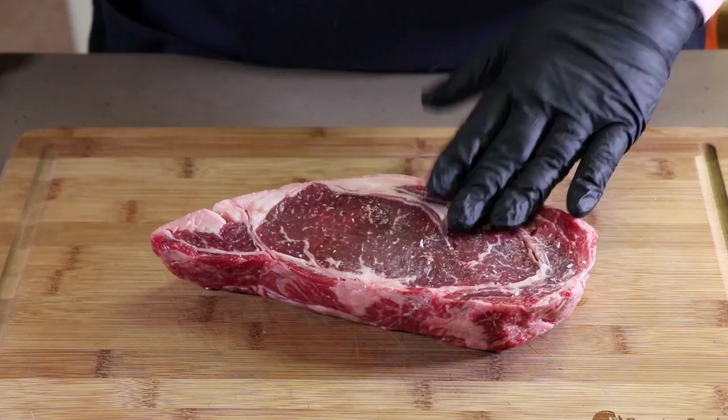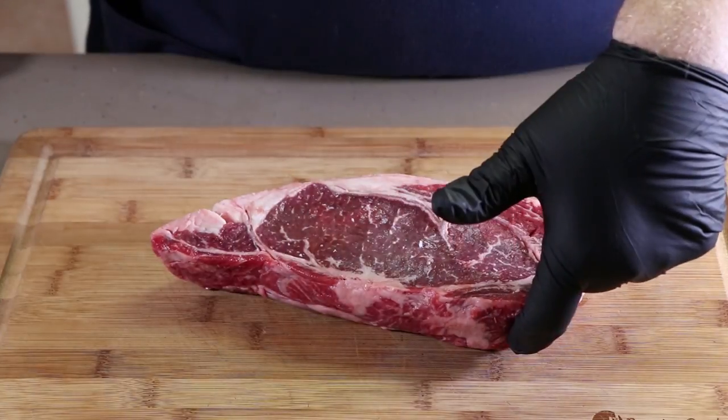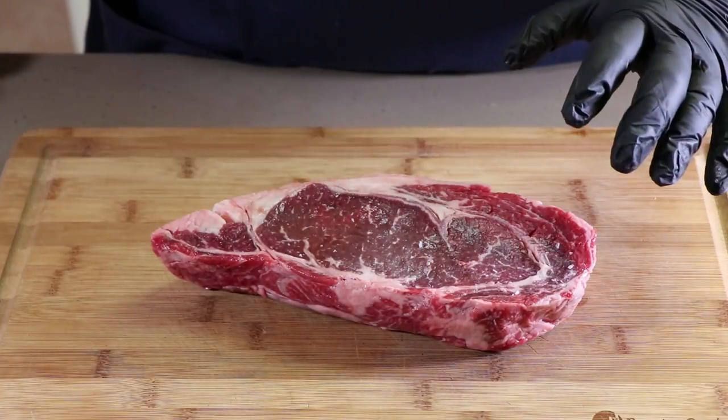Now we've got to get our steaks ready. Here I've got a boneless ribeye — I've got two of them. I'm going to be demonstrating on this one and then I'll do the other one just before we get it on the grill. What we're going to do is cut a pocket in the side — not all the way through. If you accidentally do, it's not going to be that big a deal. Most of the crab stuffing will stay in, it's pretty thick.